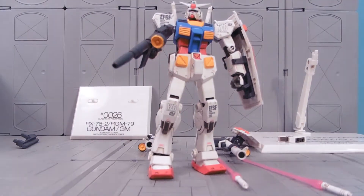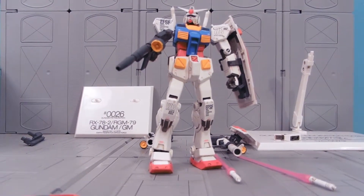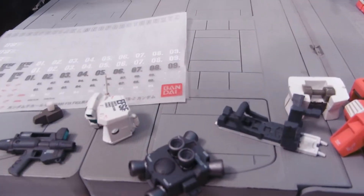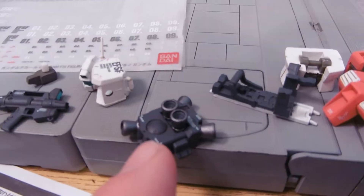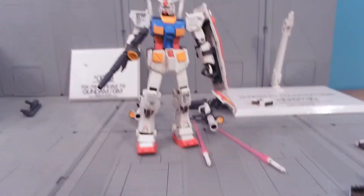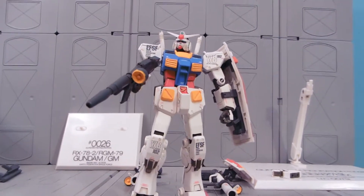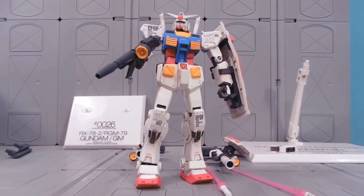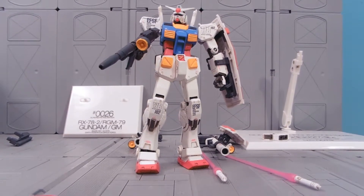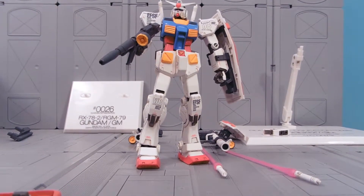And yet they do, because this guy comes apart and all these extra parts turn him into the GM Kai, which shares the GM Command's backpack — so I'm totally going to be building a custom MSIA out of this stuff. I found these things are quite handy for resin casting, and I'll actually be selling some of my Fixed Figurations once I've got copies of the parts I wanted for custom MSIA.